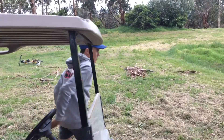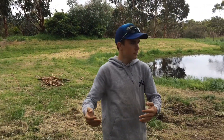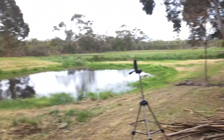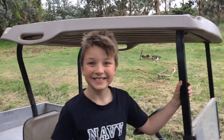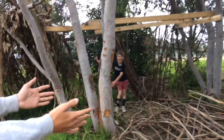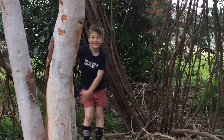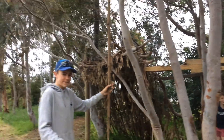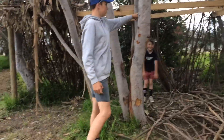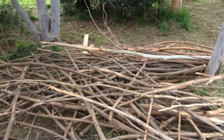Today on Busy Productions, we're continuing on our hut with Lil Mate. Yesterday we collected all these sticks using Old Mate here, Big Boy. And then we screwed in all these big bits of wood along here, and then we're just going to put all these sticks against there like we did yesterday.